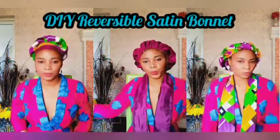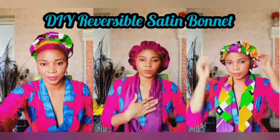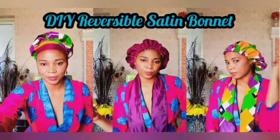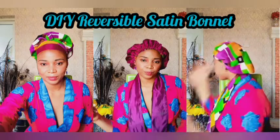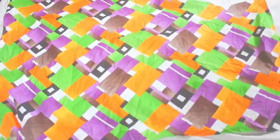Hey everyone, today's tutorial is pretty straightforward and simple. It's just to show you how you can easily make the satin reversible satin bonnet without any kind of stress of measurement or patterns. Comment down below if you want me to make a video on the different ways you can style this.